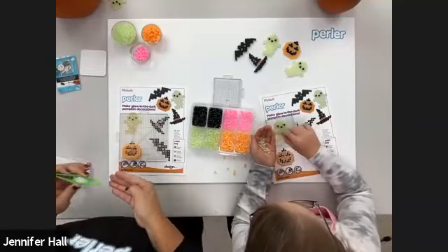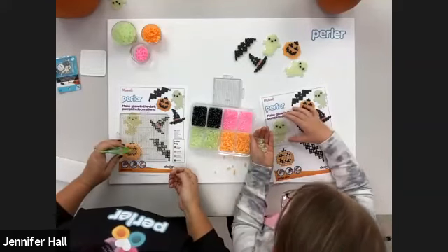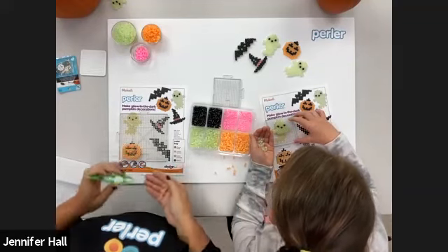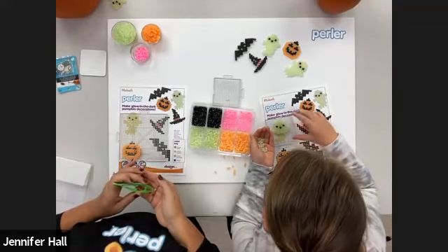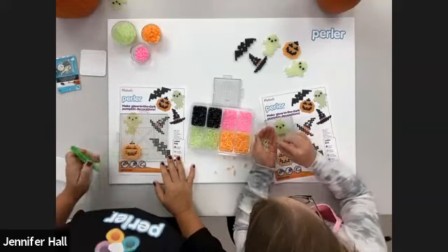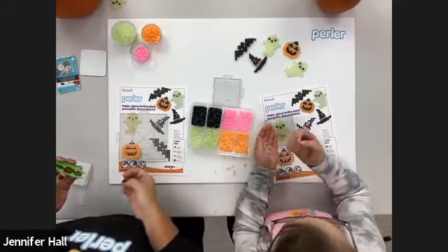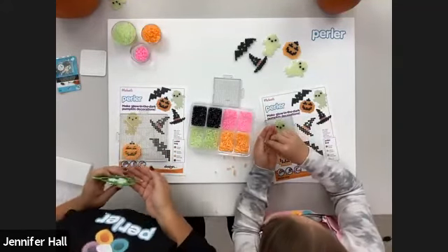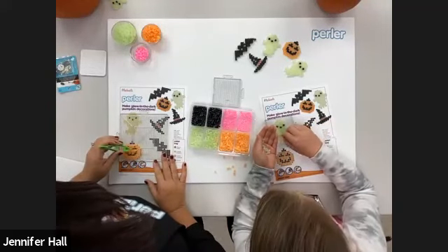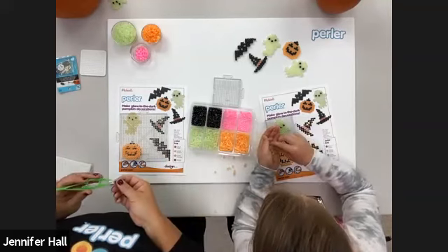We did that on National Pearler Day and had a ton of friends post their projects — they were so good! These glow-in-the-dark beads you can even see glowing as you work with them. I'm getting close to finishing — I have a few more orange and then glow green. If for some reason you don't get done today or have to walk away, the instruction sheet is in the bucket so you can always come back. We also have great instructions on our website on how to iron if you need tips.